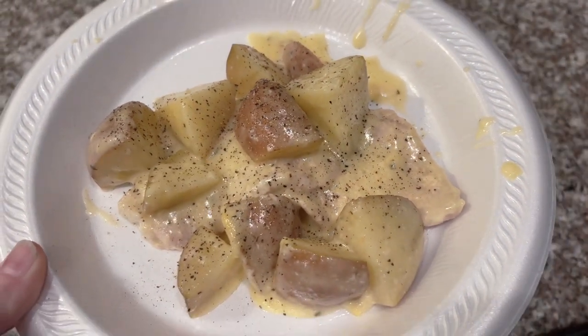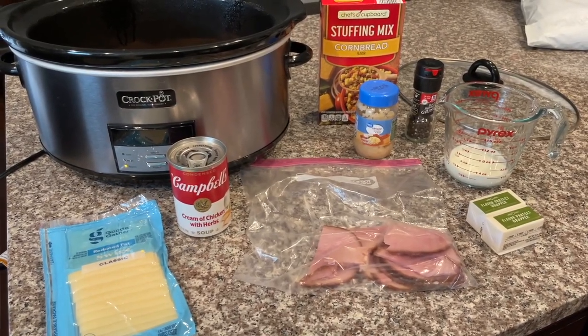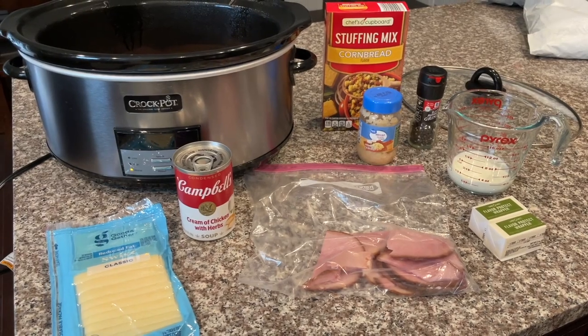Here is my plate — I have a couple pork chops with some potatoes, salt and pepper, and I'm ready for dinner.